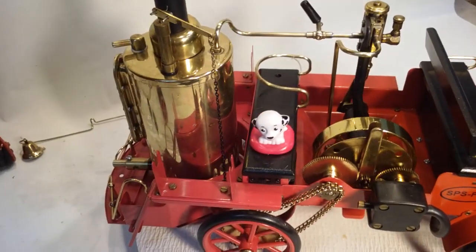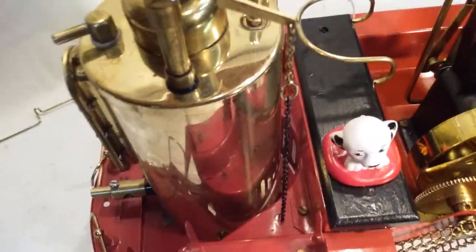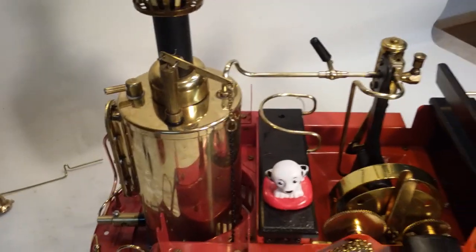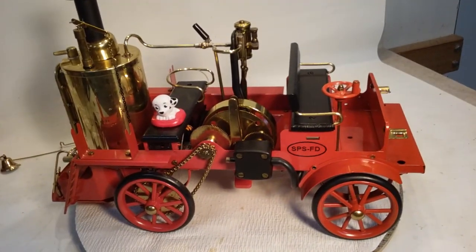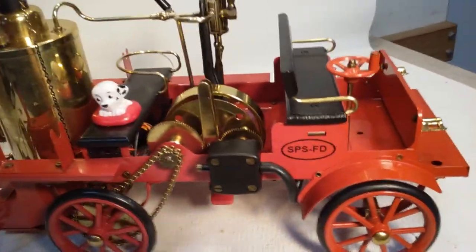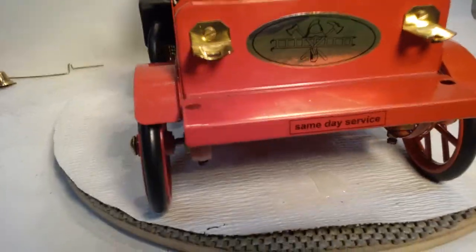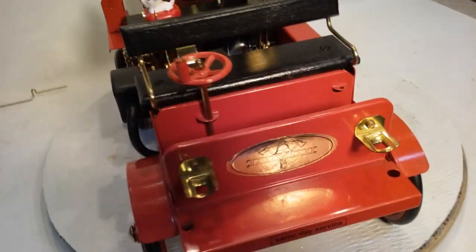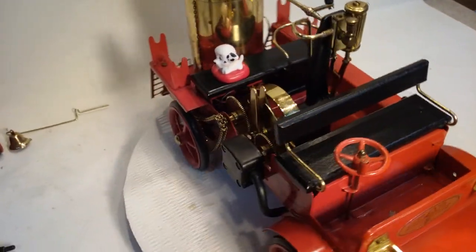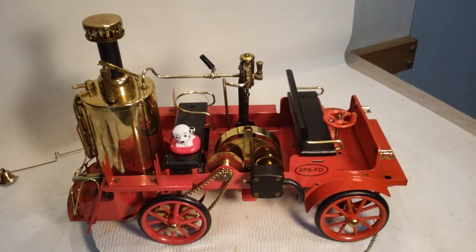And that's about it. As you can see, the chain goes right through the hole I drilled. And there we have it. Thanks for looking, folks, and have a great day. Bye now.